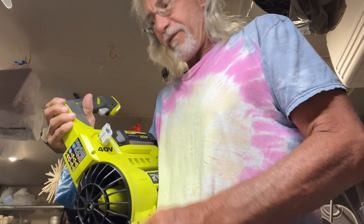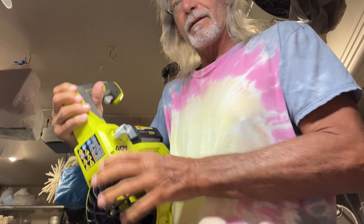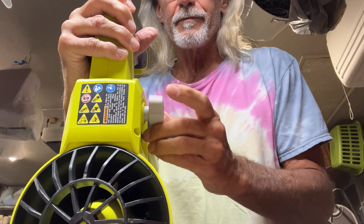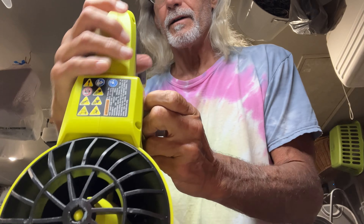If you notice there's a little thing that you can unscrew and screw up on this side. But if you flip it over, there's a bolt right there. You see that bolt?